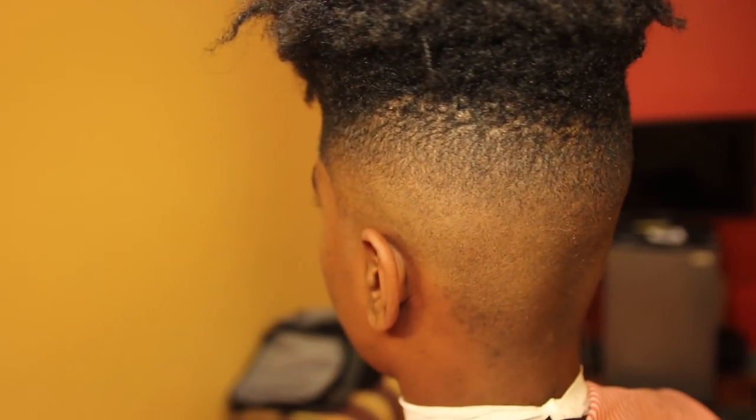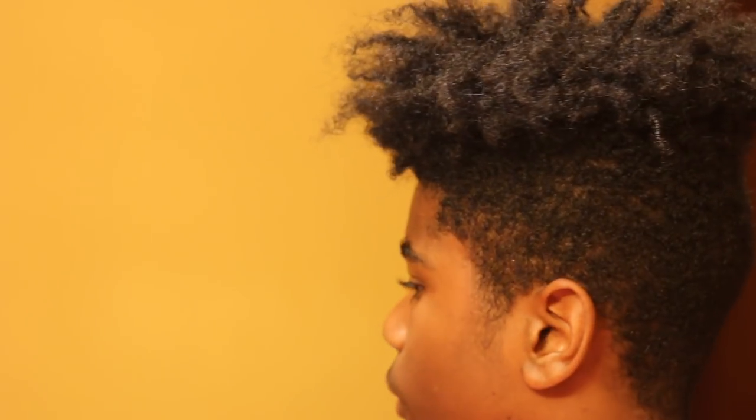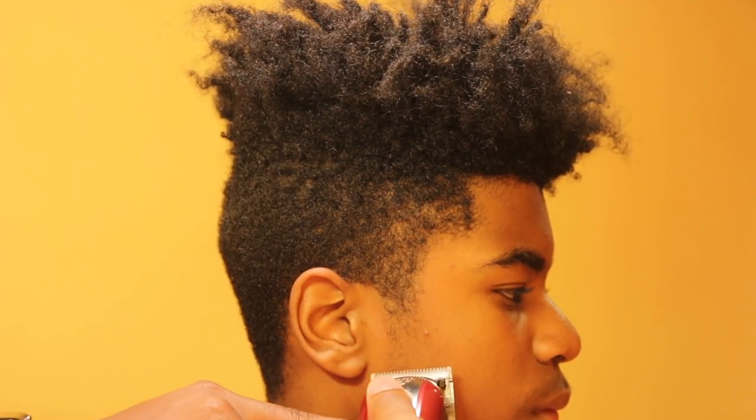What is going on everybody? This is Kev the Barber with another classic, and today I'll be showing you this fade in the most detailed manner. Here is the before and we're going to get right into it. Let me pick up these magic clips real fast and let's get into it.